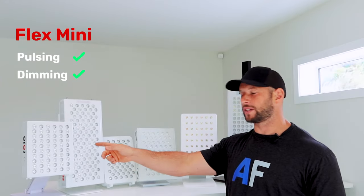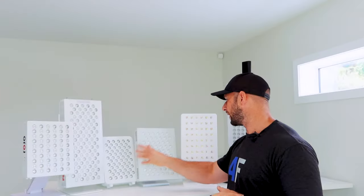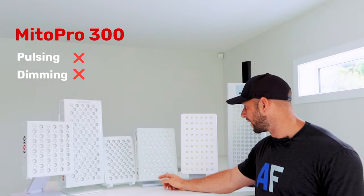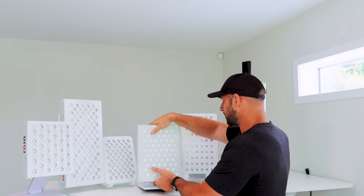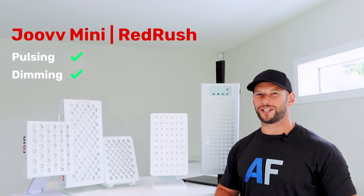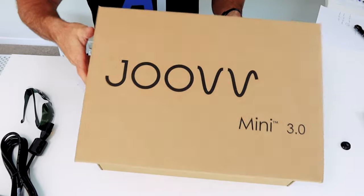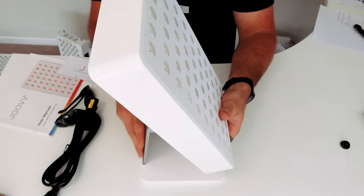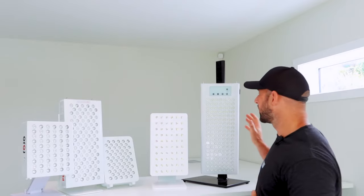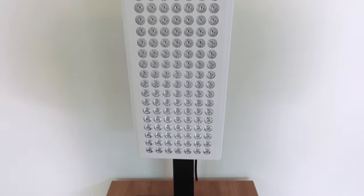The Infrared Flex Mini is actually quite similar to the Rojo Light Therapy — it does have the dimming function and also has pulsing, so we're keeping that in. The Mito Red Mito Pro 300 doesn't have dimming and doesn't have pulsing, so for that reason I'm removing it — nothing exceptional from an advanced features point of view. The Joovv has pulsing at 10 hertz only, plus a dimming function you unlock through the app. The Red Rush 400 has pulsing from zero through to 40 hertz in predetermined rates.